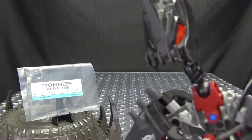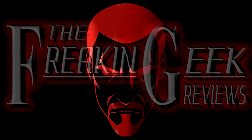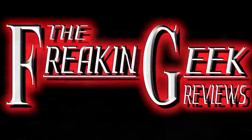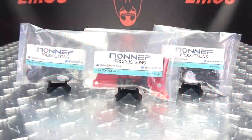We're reviewing plastic bags now? What's happening? Hey, what's up my peoples? Emgo here, the freaking geek himself, and today we'll be taking a look at a trifecta of upgrade kits from Non-F Productions for Earthrise Ironhide and Ratchet!